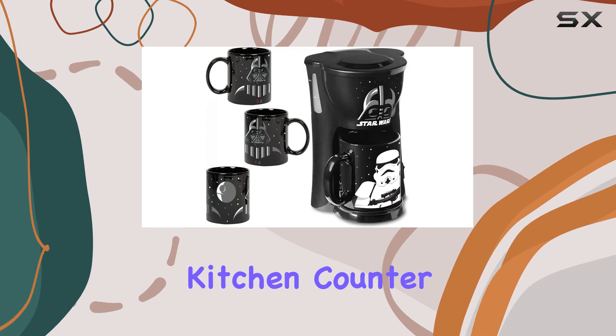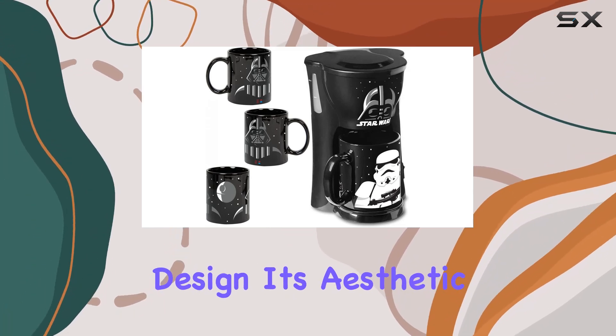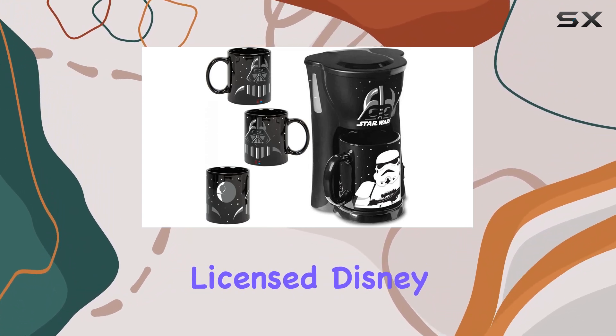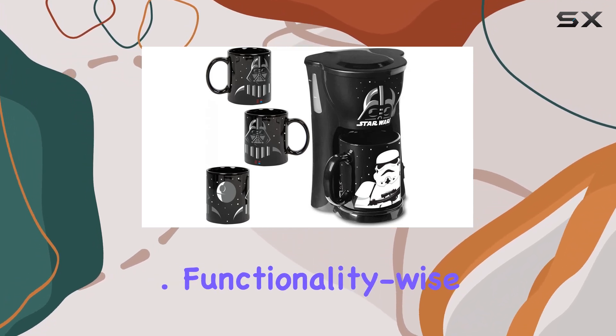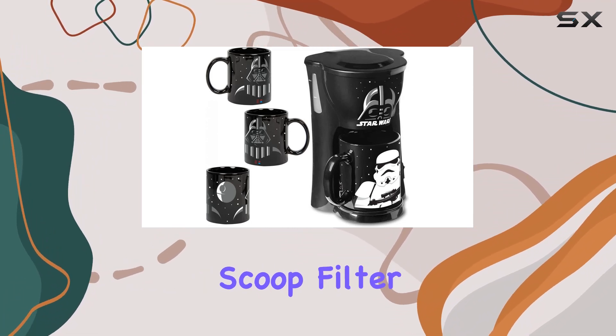Its aesthetic is not just for show — this is an officially licensed Disney and Lucasfilm product, ensuring that every detail pays homage to the beloved Star Wars franchise. Functionality-wise, it's as straightforward as it gets. The single serve scoop filter allows you to brew your own ground coffee, giving you the freedom to choose your blend.